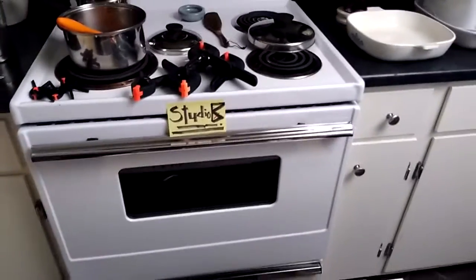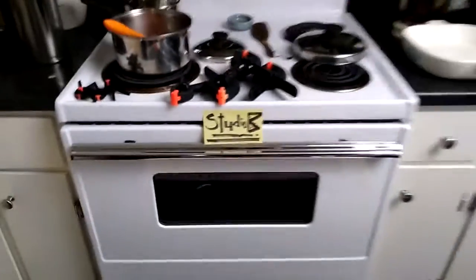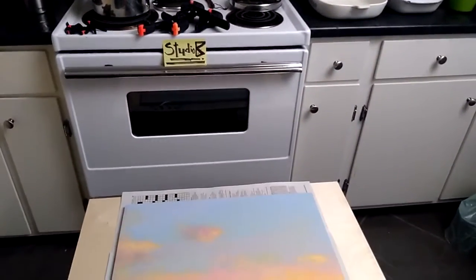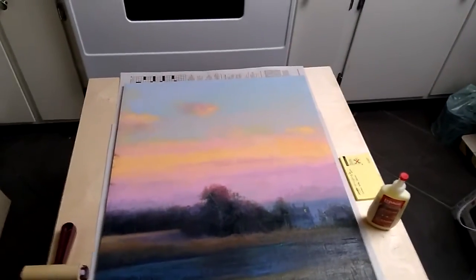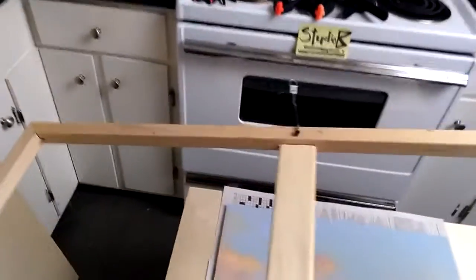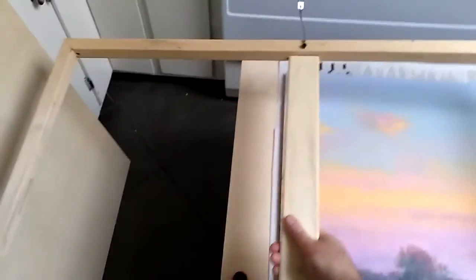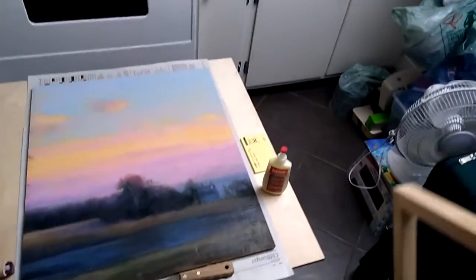This is part two, and this is studio B, otherwise known as my kitchen. This is the second part of gluing a painting down to a panel. I'm going to show you the original frame here so you can see it — the frame is about half of the painting, and I had it for about a year hanging on the wall.